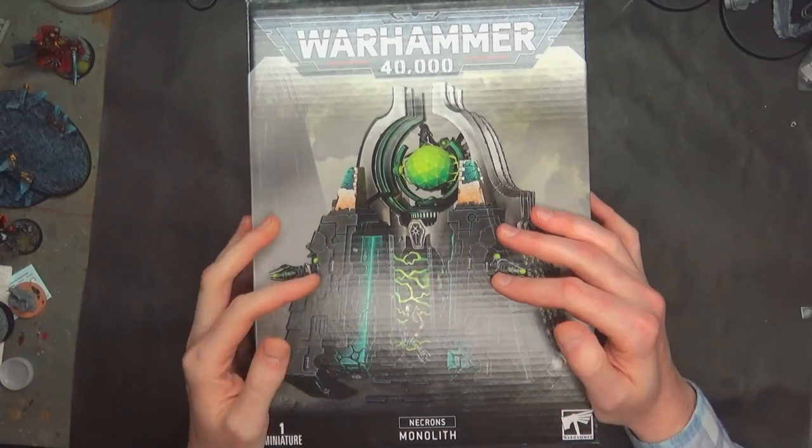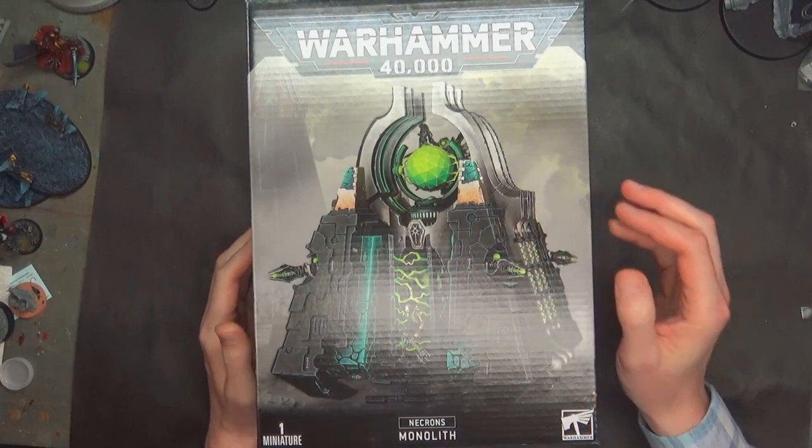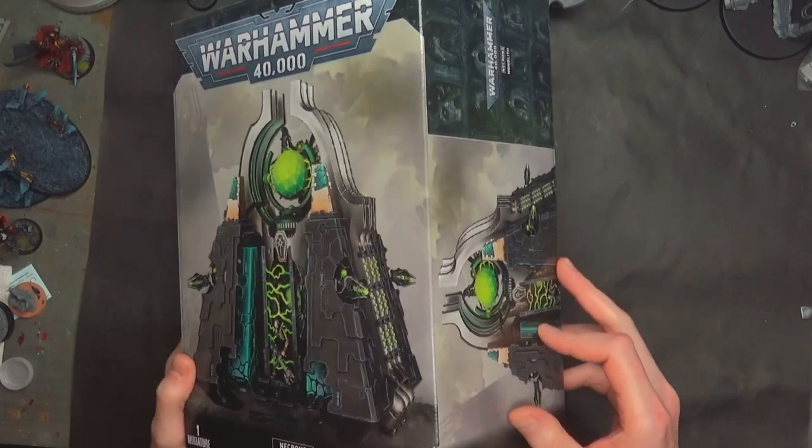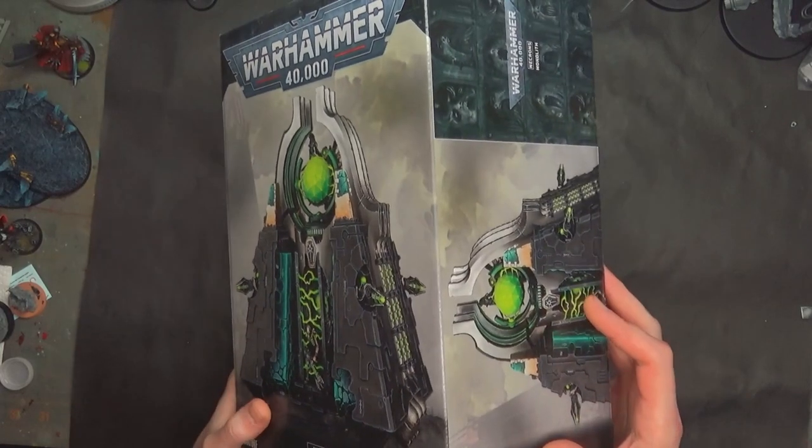$170 US. Of course, you can always get your hobbies for less from dicehead.com, Amazon, or hopefully your local retailer which you can discount up to 15%.